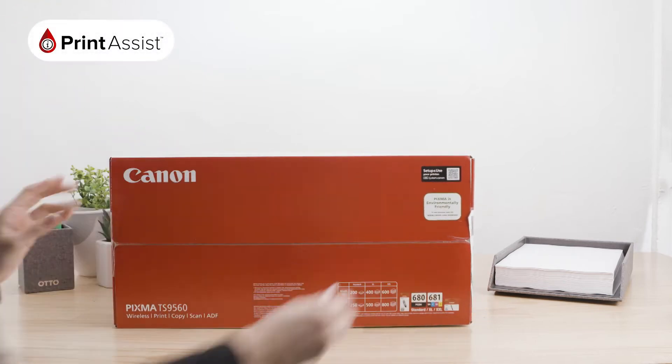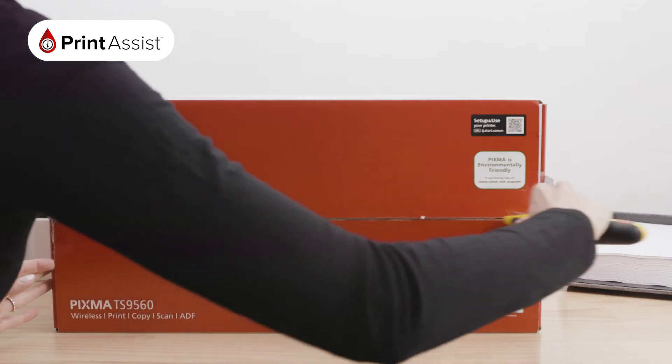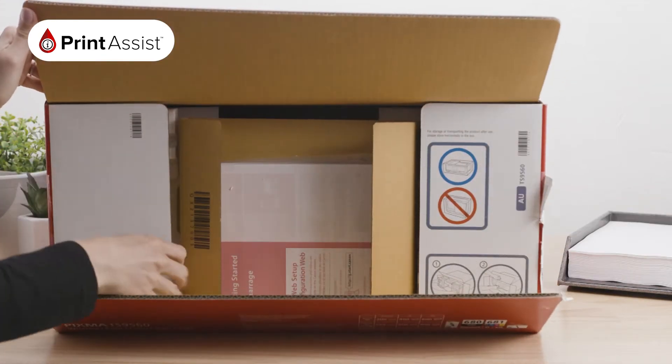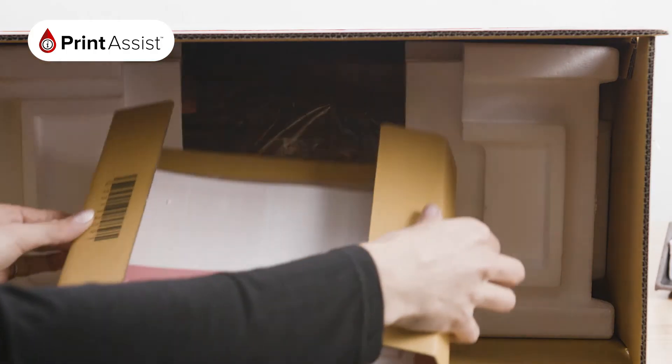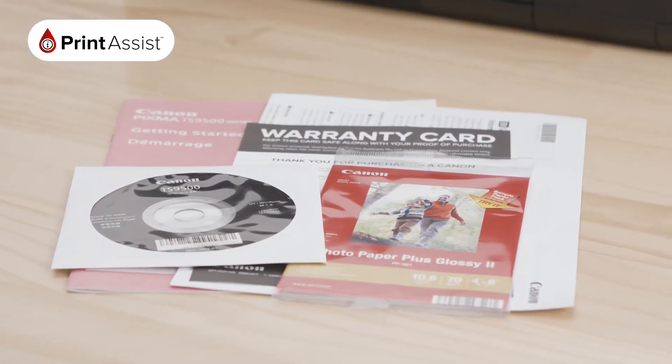Lay the box on its side and take care to cut through the packaging tape with a suitable knife or a pair of scissors. Open the box and lift out this cardboard envelope with a bag containing your installation disk, manual, warranty card, et cetera.